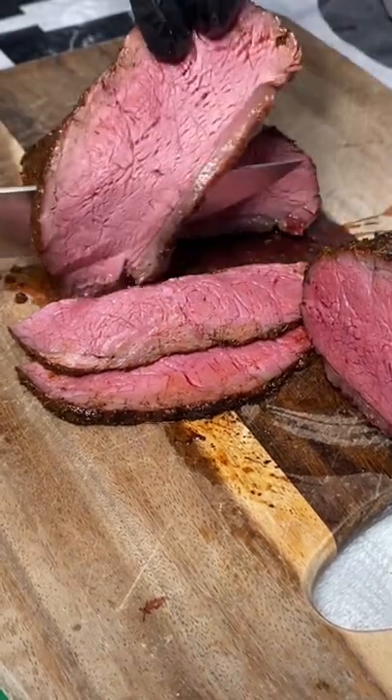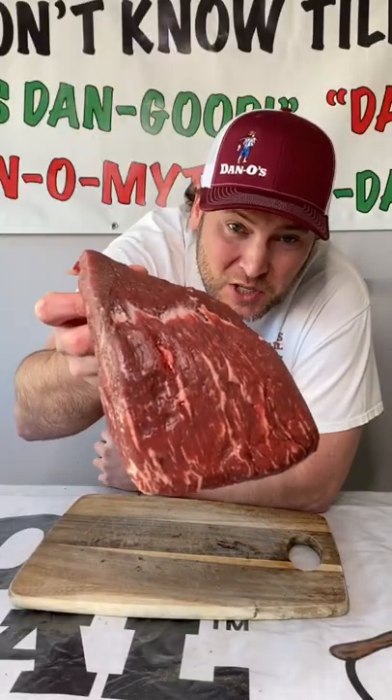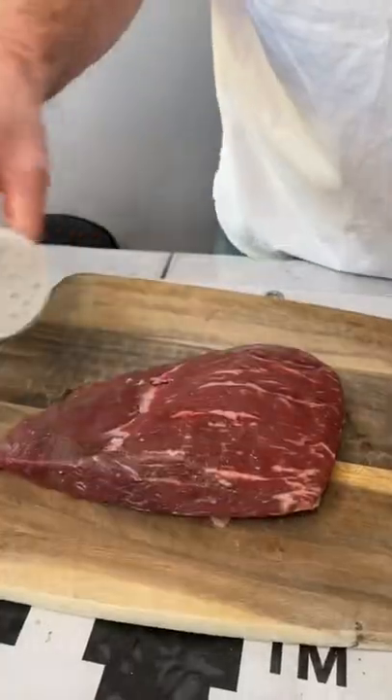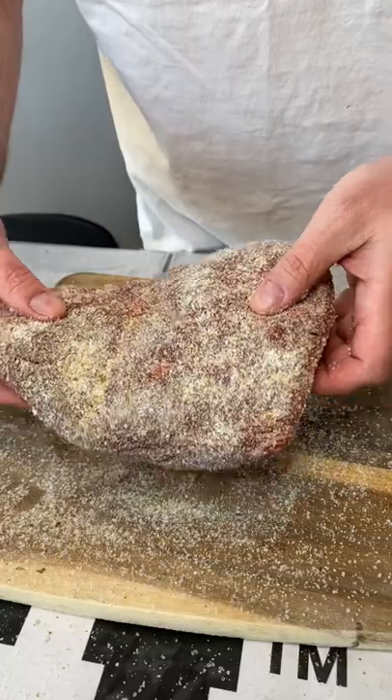Perfect, medium rare, just how you want. We got us a little two pound baby tri-tip — I'm going to show you how to cook it. Get you some Lowry's garlic salt and we're going to heavily coat it. Let it sit just like that for 20 minutes.